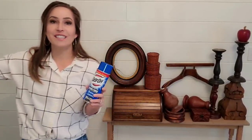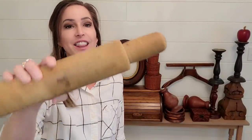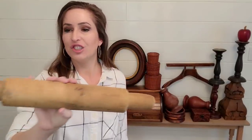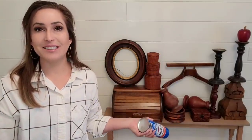My goal is for everything to look like this rolling pin — the natural wood with some darker spots and some lighter spots, just really rustic and beautiful. I don't know how it's going to turn out. I'm going to take some really good before pictures so we have something to compare it to. Then I'm going to take these pieces outside and we're just going to see what happens.